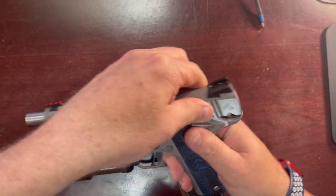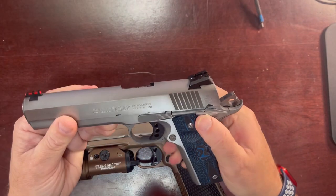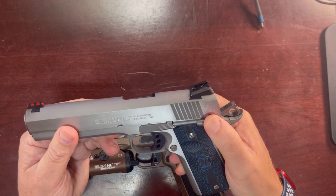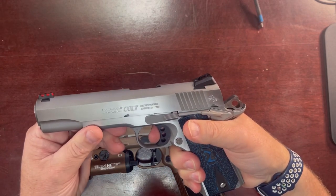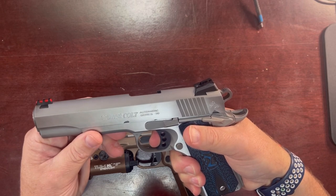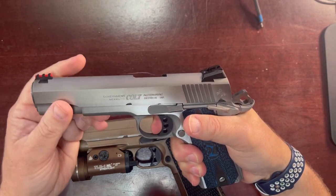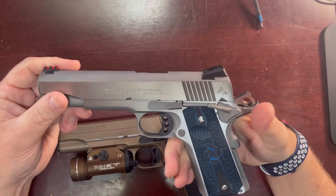It's a pretty smooth cocking operation. The safety, especially coming out, is pretty tactile — you can hear that. Pretty smooth going in, tactile coming out. It's got a very smooth trigger. We'll get the trigger gauge out in just a second to measure it, but no complaints. Just a little bit of minor take-up. You can see the reset is just a little bit — not much — and that's why you like 1911s.